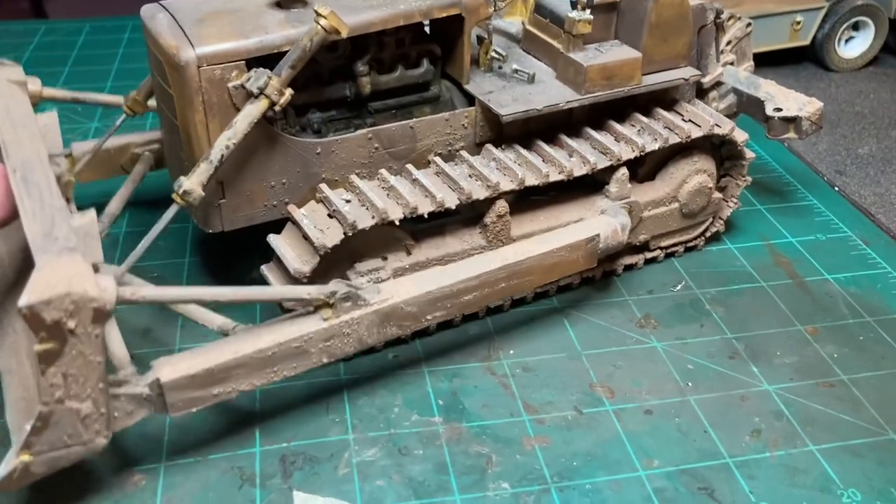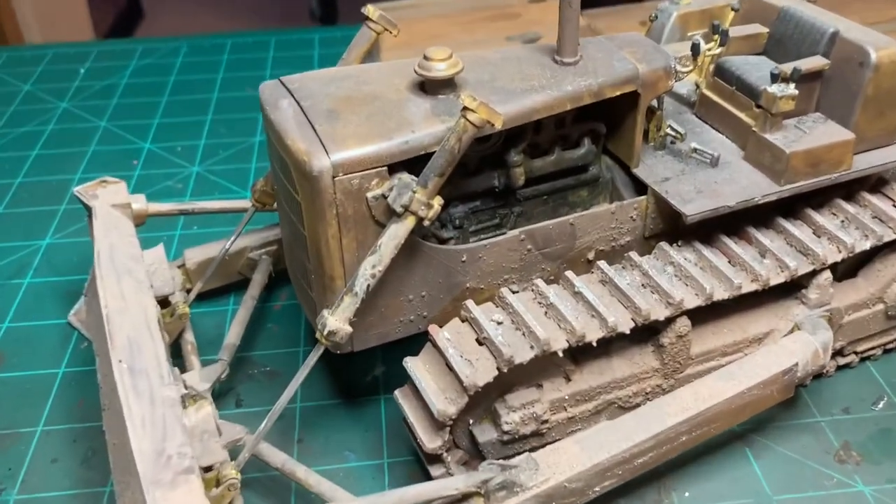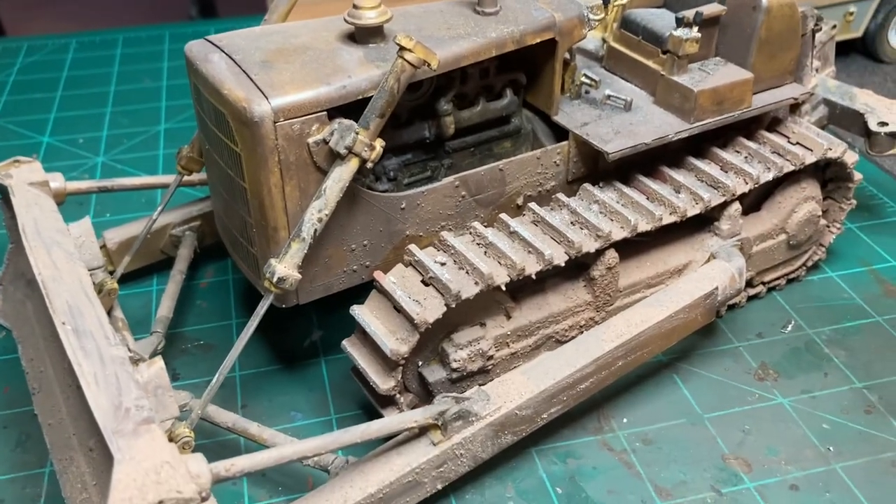The blade works on the bulldozer too — it was a great kit, really neat.